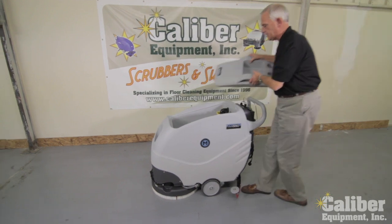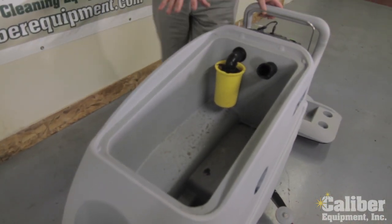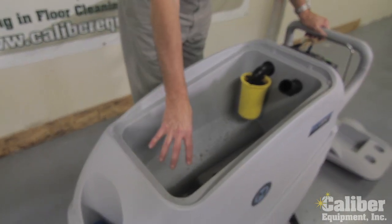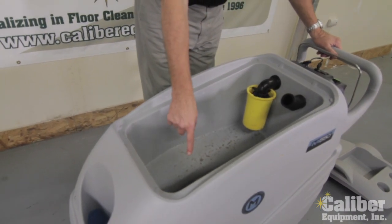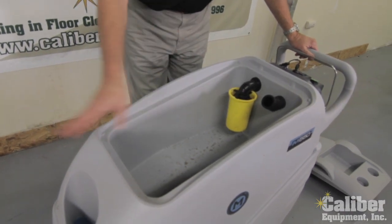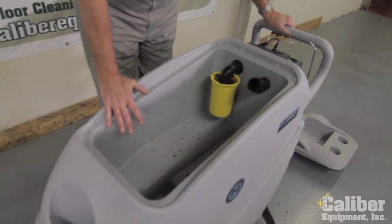If you look down inside, they've done a couple of unique things for this machine. First of all, you'll see there's a lower compartment, so all of the dirt and solids go to the lowest point, which makes it easier for dumping the machine out. And then you have complete access for cleaning it.